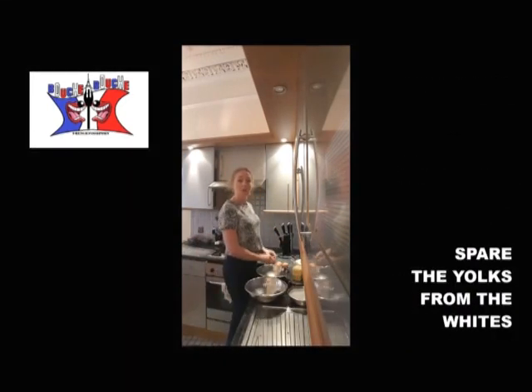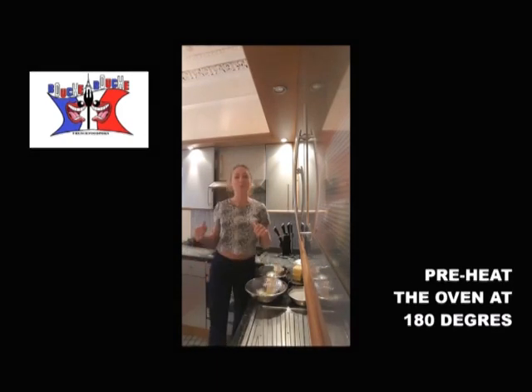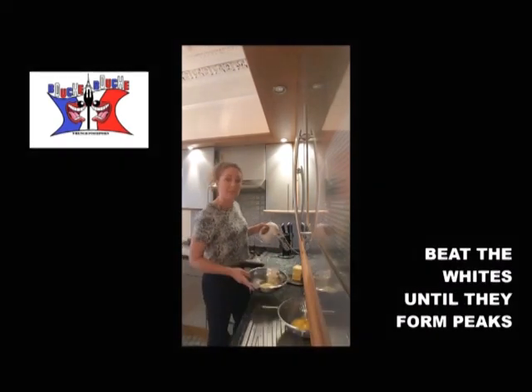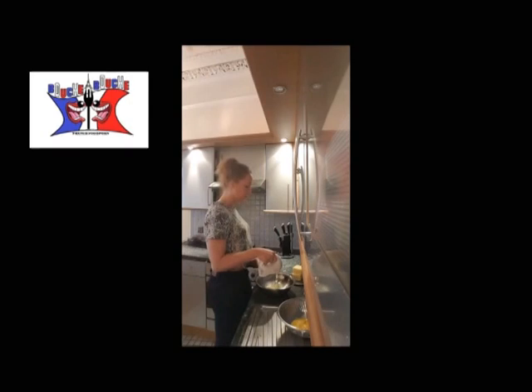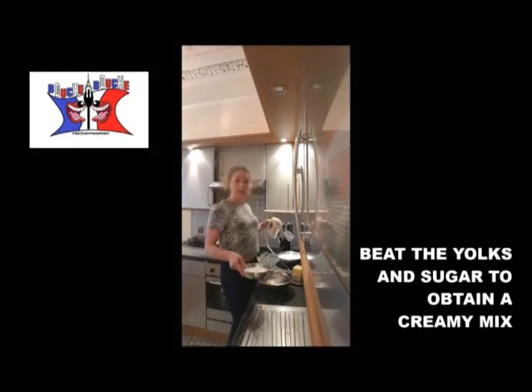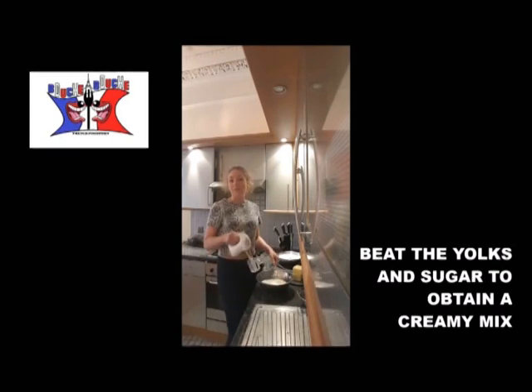Step 1, you put apart the yolk liquid and white. Step 2, you preheat the oven at 180 degrees. Step 3, you beat your whites until they form peaks. Step 4, you add all the sugar in your eggs, and you beat until you obtain a creamy mix.